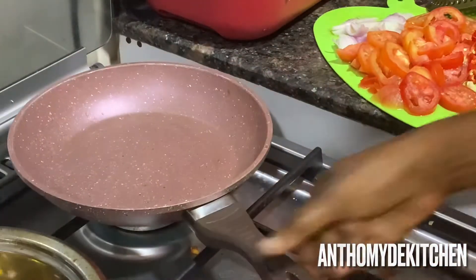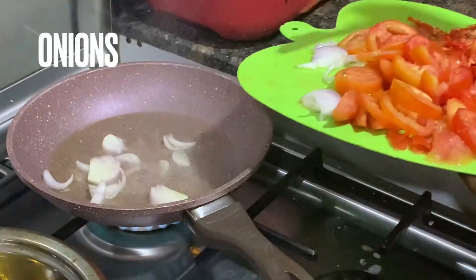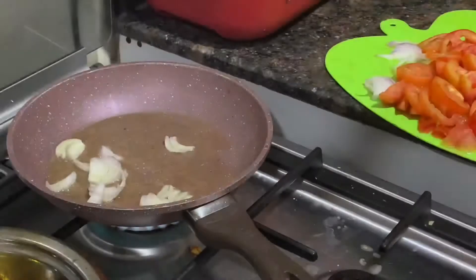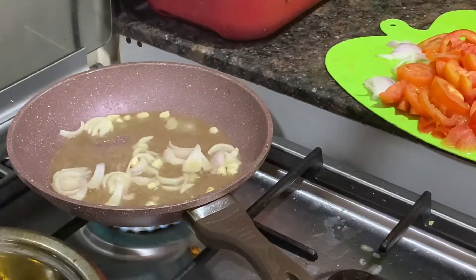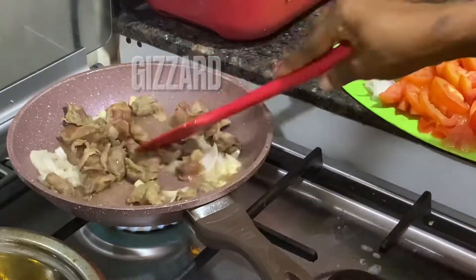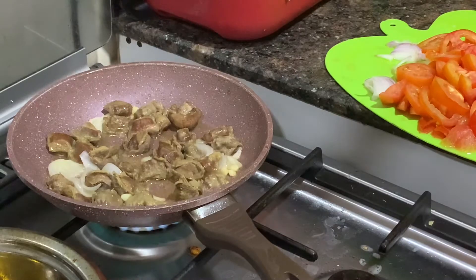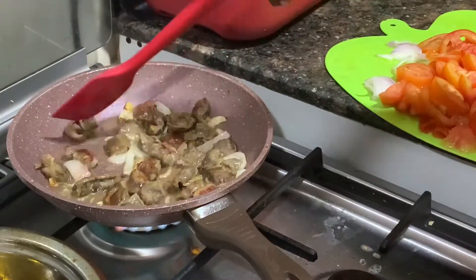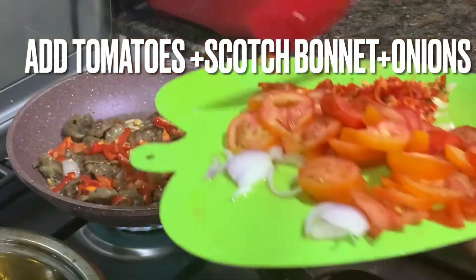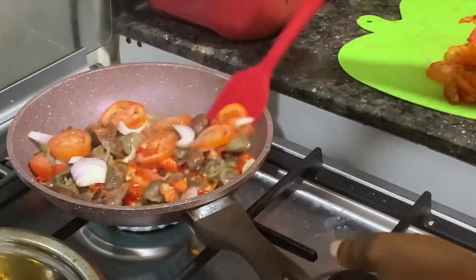Now for frying the gizzard — do not use too much oil, just a small quantity. Put your onions in, then add your garlic, and allow it to fry a bit. Then add your gizzard. The gizzard does not have to be deeply fried or crunchy for gizdo dough — you want it still soft. Once it is fried to the level you want, proceed to the next step.